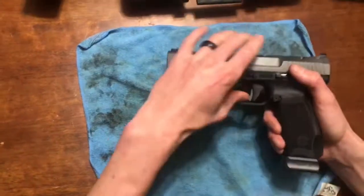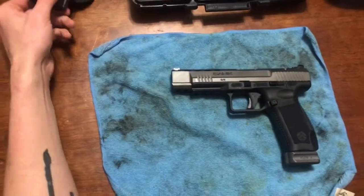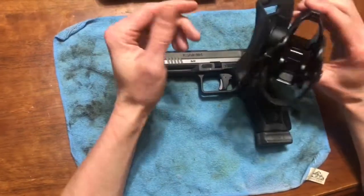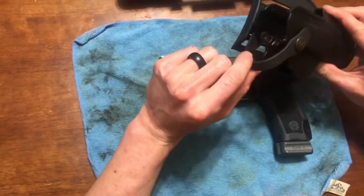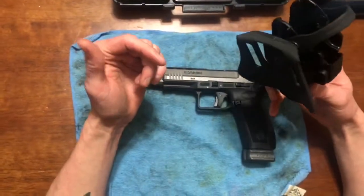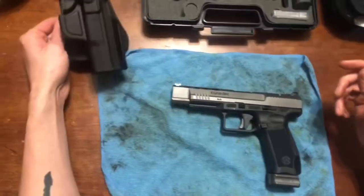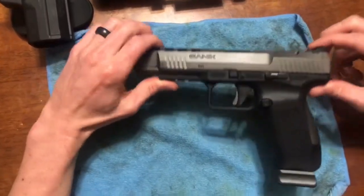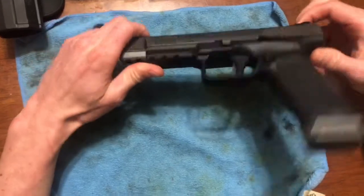The only downside is the holster — I'm not a huge fan of it. The paddle holster is fine, but it's got this little strap. If any of you know of any better holsters, please leave your recommendations. I'd love to see what you guys think about it.